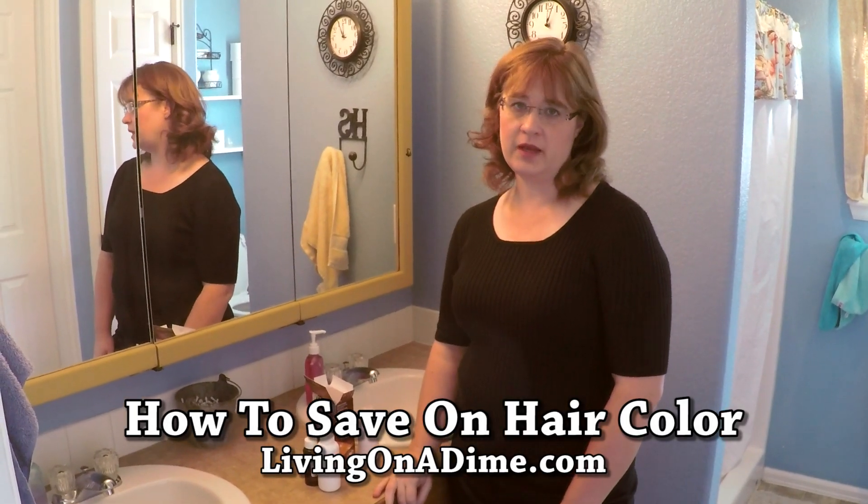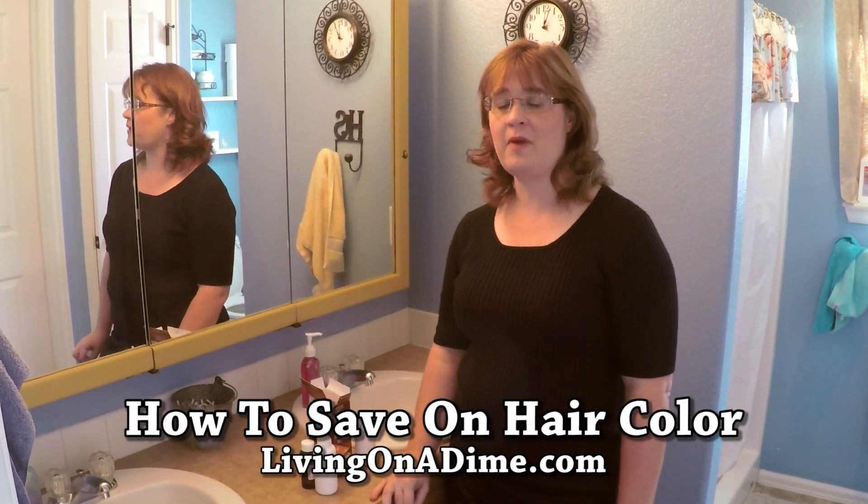I wanted to share a tip on how I save money on hair color. I color my hair for about $1.50 per treatment, about once a month or so.